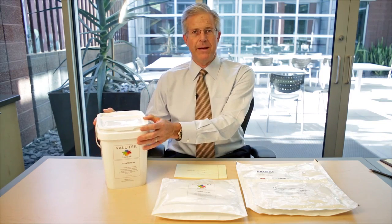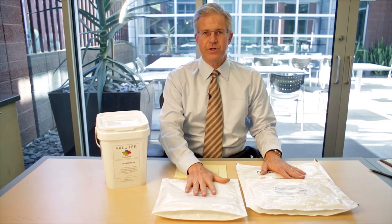There are basically two options. The first option is a bucket or a pail option, and then there are pouch options. Let's talk about the pros and cons of each.